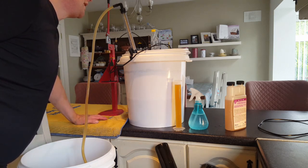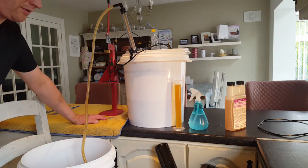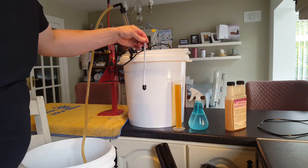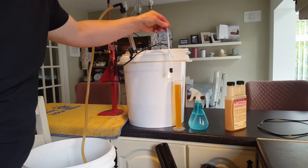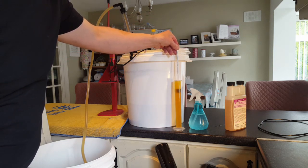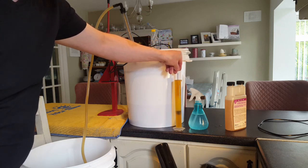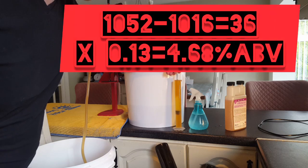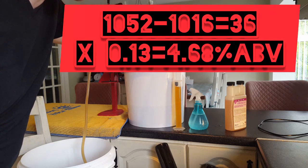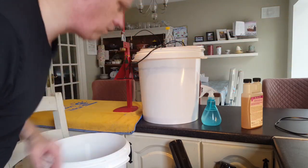We're only two minutes in and most of the beer is already transferred into my batch priming bucket. The beer started at 1.052 and has reached 1.016 or 1.017, which is just perfect.